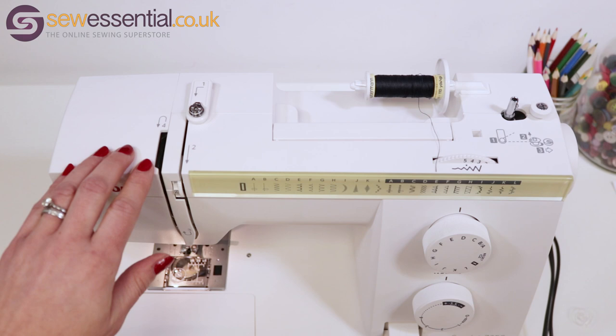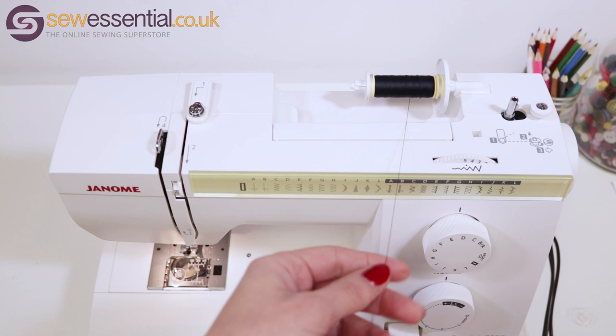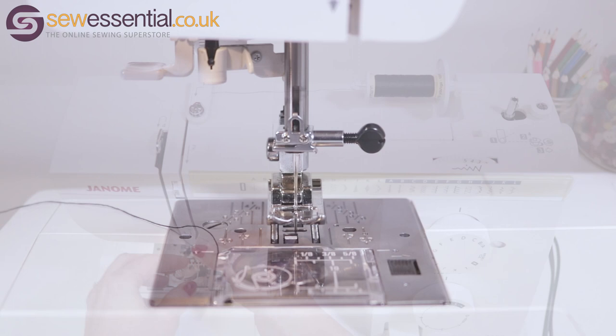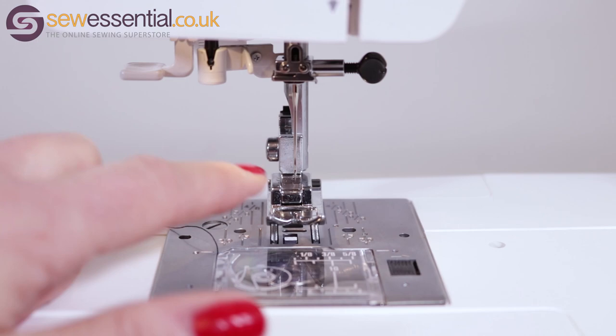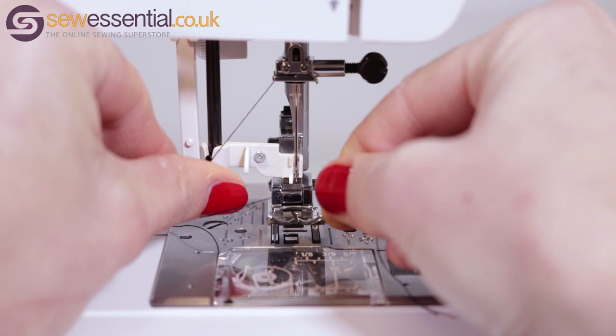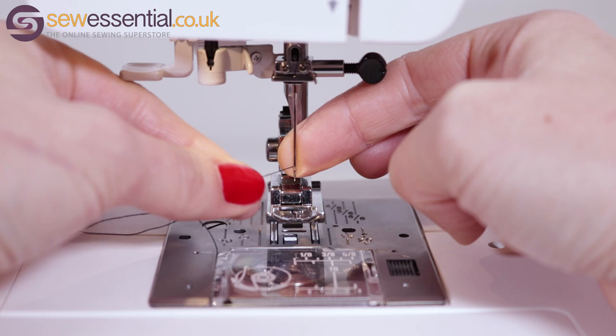For threading the needle, it's very important to make sure the foot is up, and you'll also need to bring the take-up lever up by rotating the hand wheel towards you. Once the take-up lever is visible, pull the thread towards you and feed it through the numbered thread guides, ensuring it slots through the take-up lever from right to left. Raise the needle to its highest position by turning the hand wheel. Bring the thread down and pass it behind the final thread guide, which is located at the top of the needle bar. Bring the needle threader down and pass the thread under the guides, then gently release the lever to pull the thread through. Pull the remaining thread through manually, then pass the thread underneath the foot.